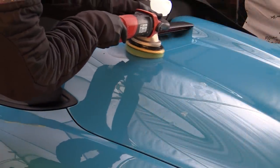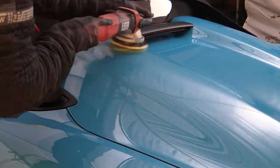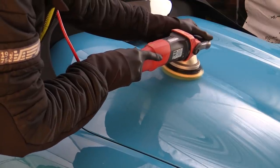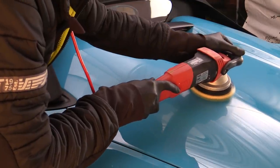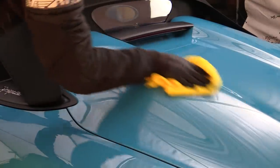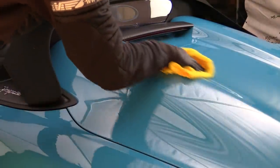I knew I wasn't going to get the entire car polished in one go, but the big top wasn't going anywhere for a few days, so I aimed to get the bonnet and hump-backed boot out of the way before I ran out of steam, so that I could focus on the doors, quarters, bumpers and intricate bits the following day.